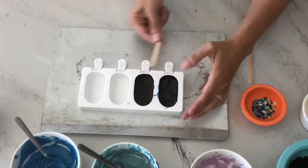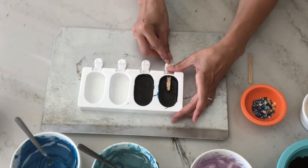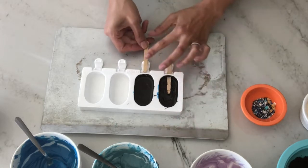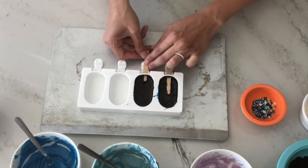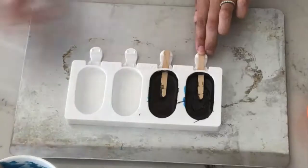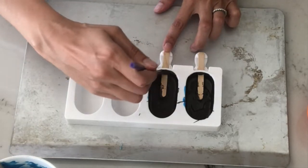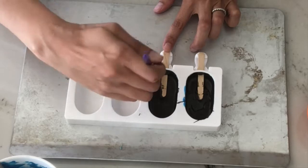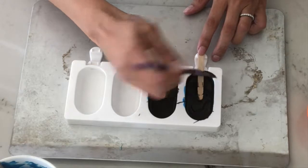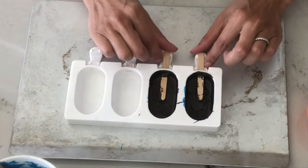Now carefully insert your popsicle sticks. If you're working a little more slowly, do this after every time you coat the surface with the black candy melts to ensure they haven't hardened to the point where you can't insert the sticks anymore. Remember that much of the stability of the cakesicle is dependent on where the stick meets the candy melts. I like to go back and ensure there is a thick candy coating at the base, which helps in removal from the mold as well as keeping it on the stick while eating.